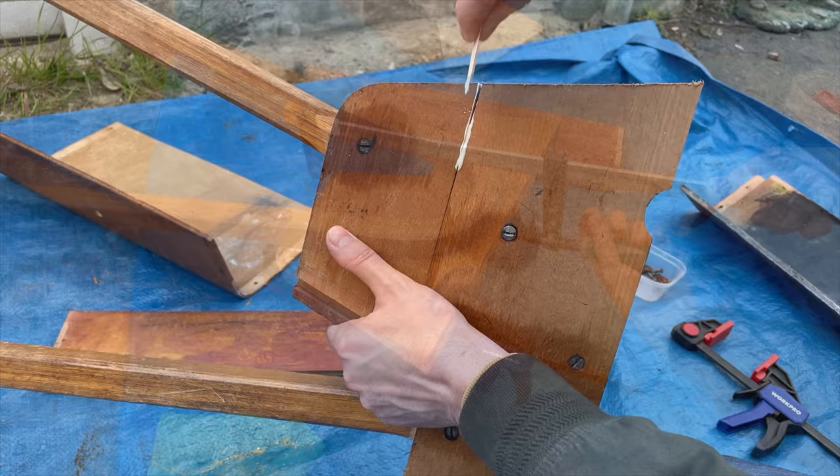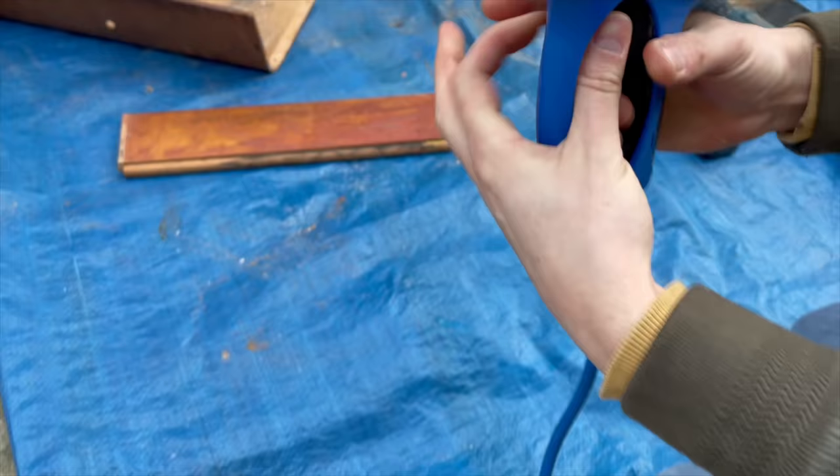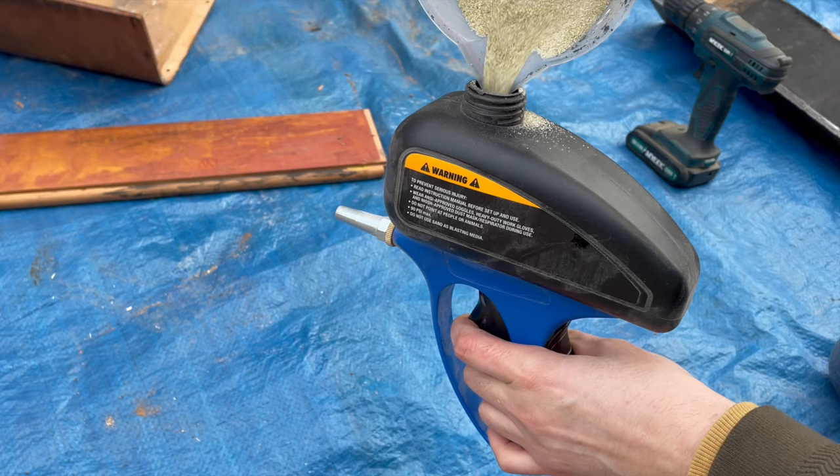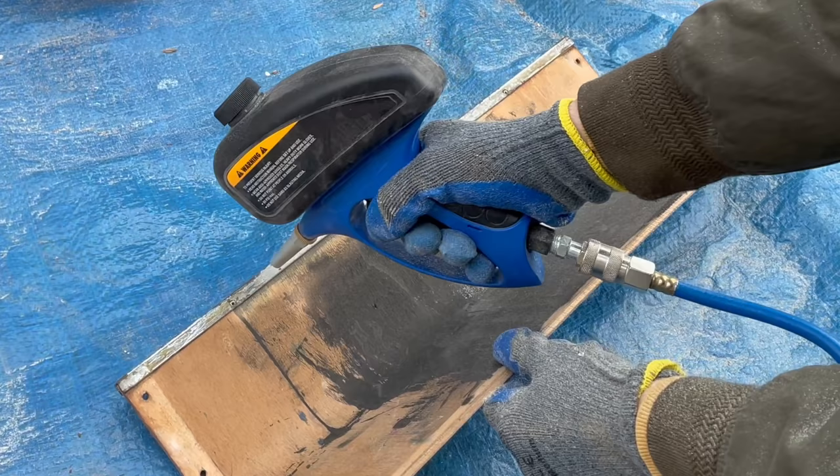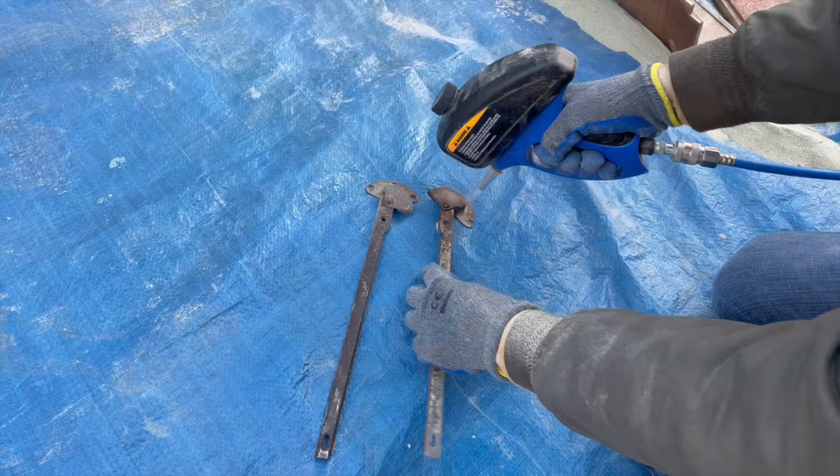Seasoned woodworkers would probably cringe seeing me do this because those pieces are still screwed to the legs, but as I said I couldn't take them apart — sometimes you just do what you have to do. Anyhow, I used my sandblaster to remove the paint from the metal bits and the hinges that the top of the desk was attached to.